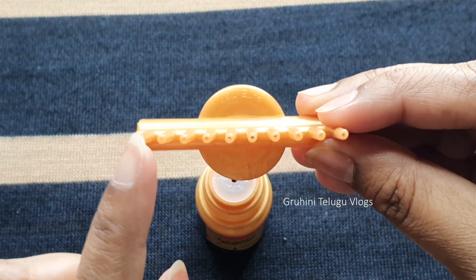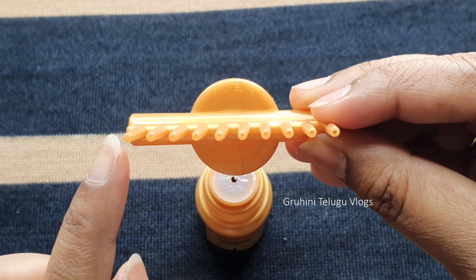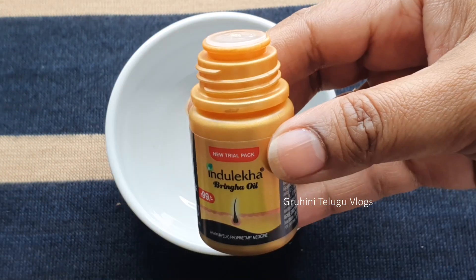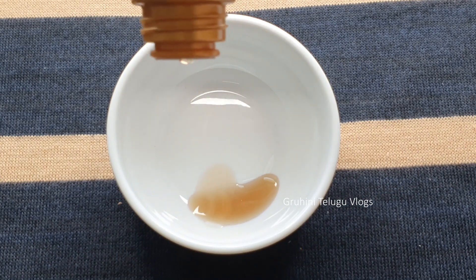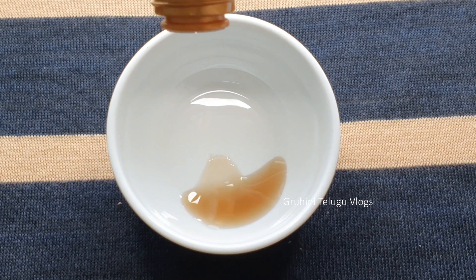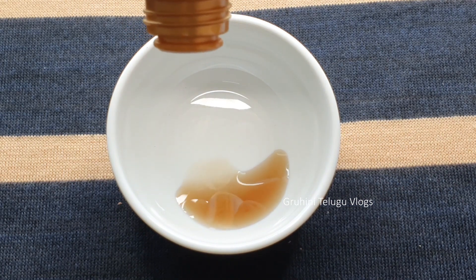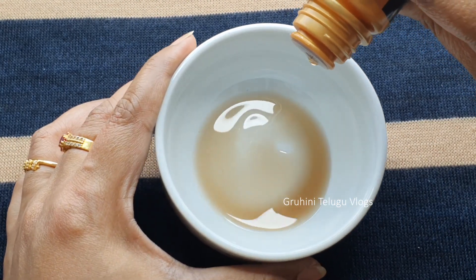When we use the hair oil, there are holes in the applicator. This hair oil is a maroon color. There is not a strong smell — it has a mild smell.